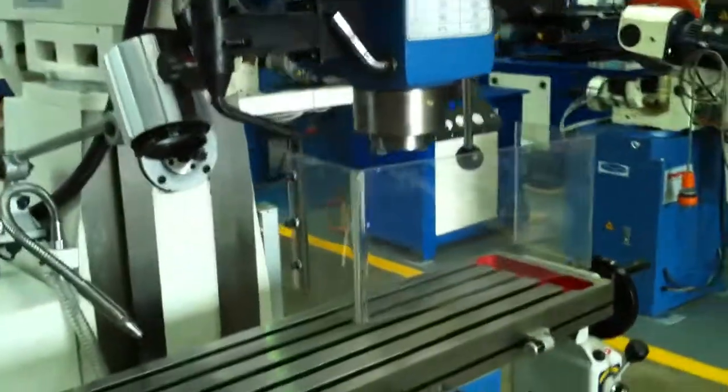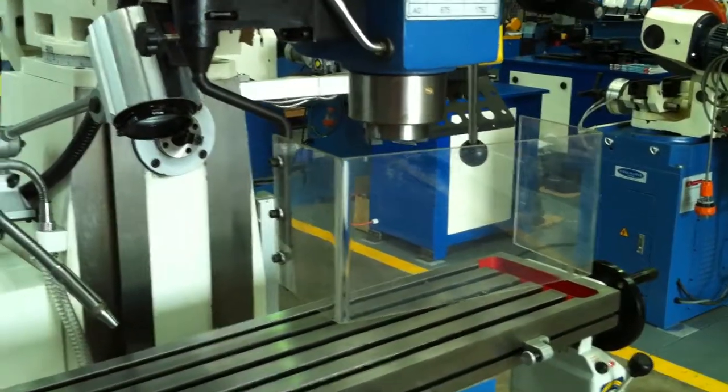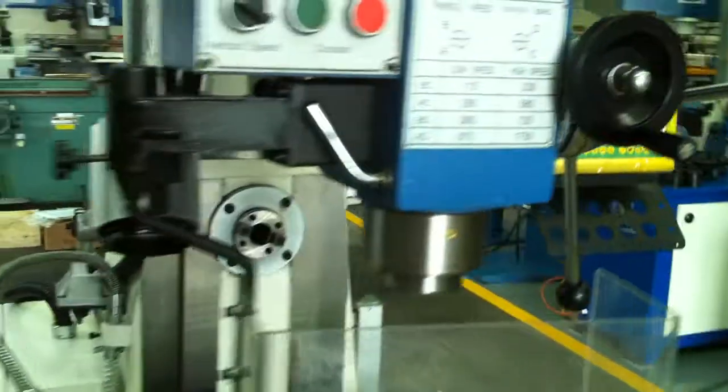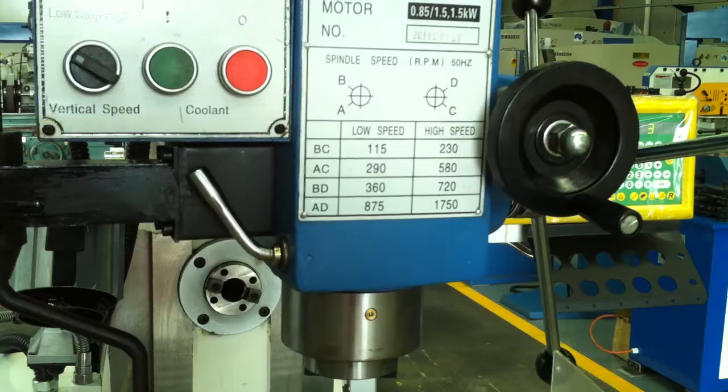There's a safety limit switch guard on the front which deactivates the machine once opened up. We've got a halogen work light and coolant. The speed range here is from 115 to 1750 RPM.